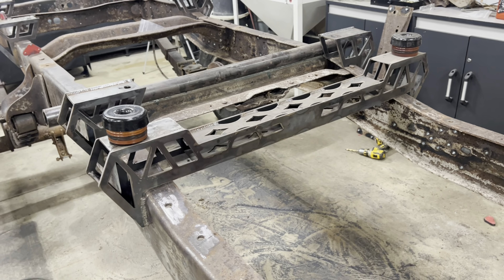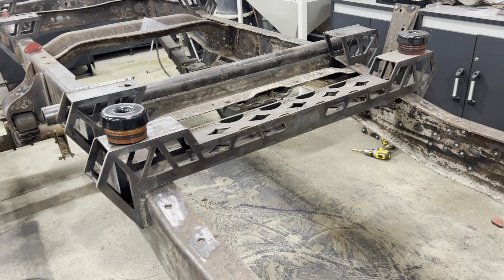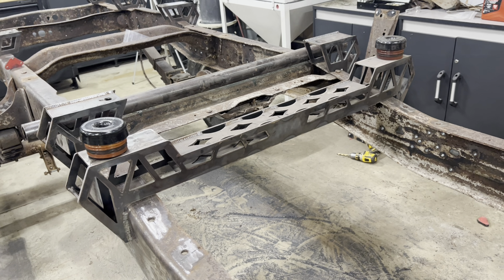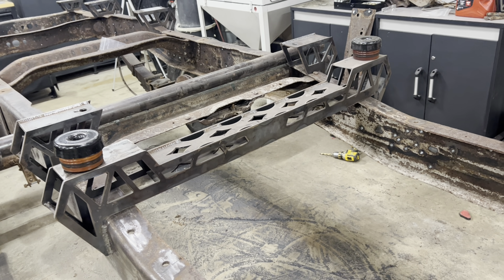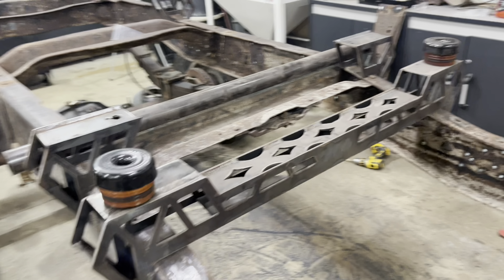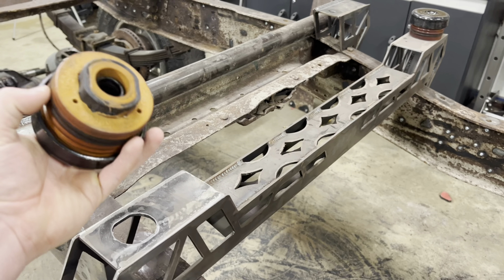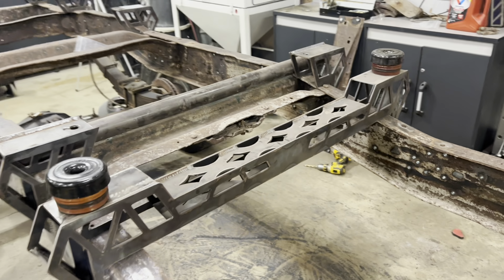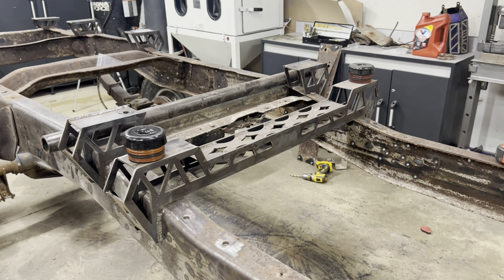The reason I used the newer style cab mounts instead of the '79 ones is because a lot of people like the S&B silicone cab mounts, which is what I plan on buying for this truck. They don't make them for a '79, but they do for the super duties, so I went with the newer style super duty cab mount bushings so you have the option to upgrade to the silicone ones from S&B.